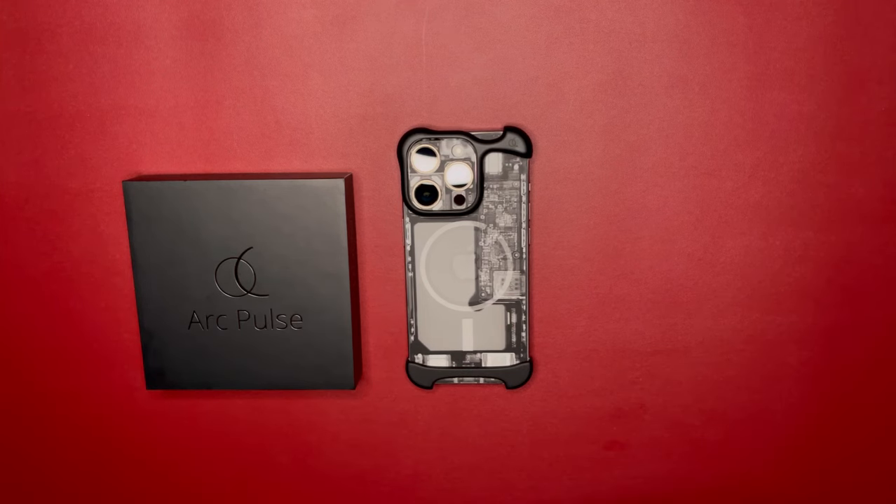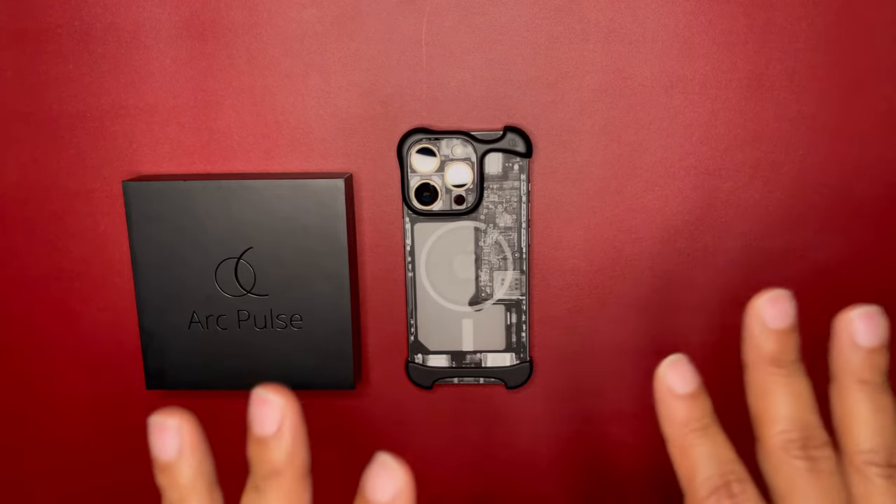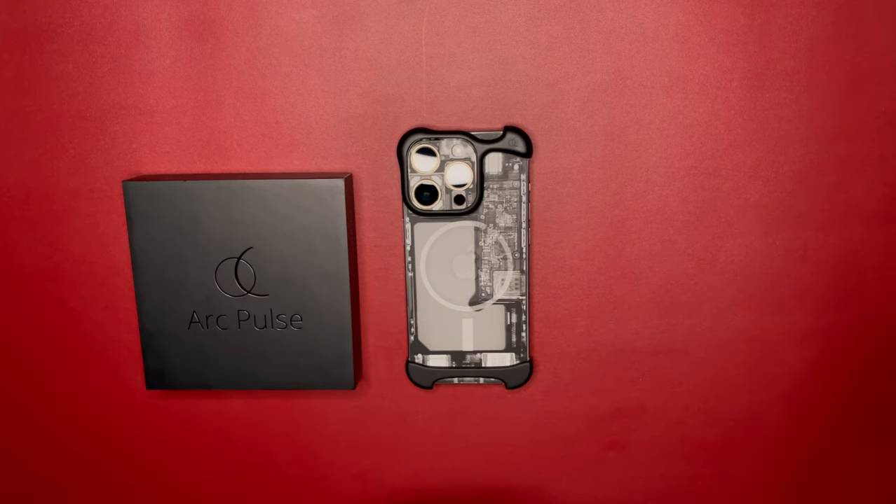What's up kings and queens, this is King Tech HD and today we're going to review the Arc Pulse. I picked this up about 72 hours ago, so I haven't had it a week yet, but I did want to get this review out there.